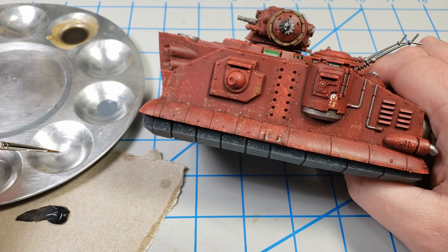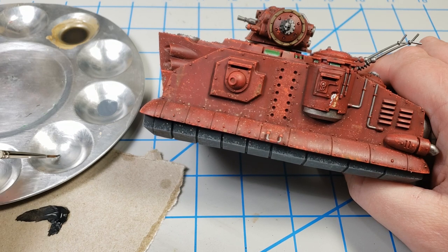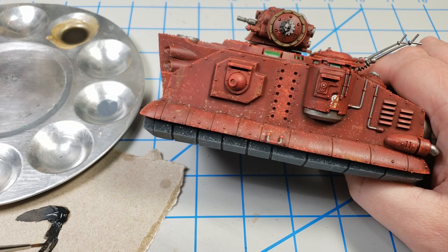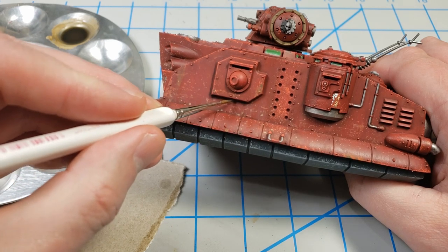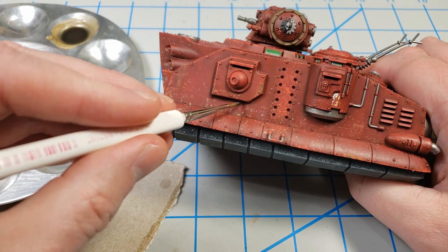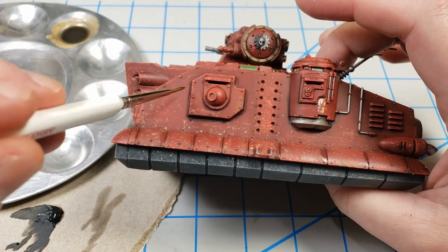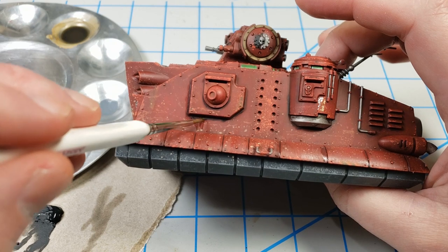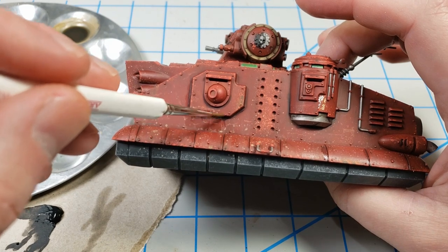A lot of the previous weathering had covered up some of the initial panel line washes. So I took some of this Abteilung 502 Starship Filth oil paint, put that on a piece of cardboard and thinned it down. I wanted to not re-panel-line the whole thing, but go into the areas where there would be major shadows — underneath this gun port for example, sharp edges and areas that would get very dirty. The paint goes on kind of thick and I'm drawing it in heavy because I want to go back and blend it in later and do some very definite streaking — not just panel lining but real streaking.